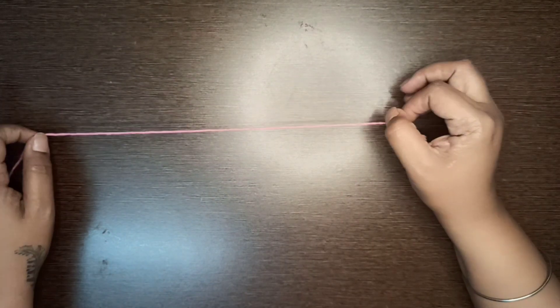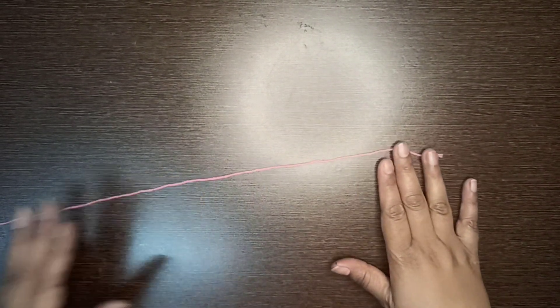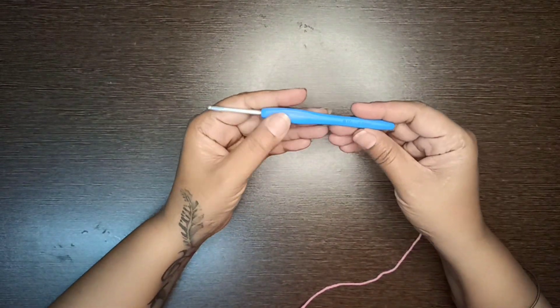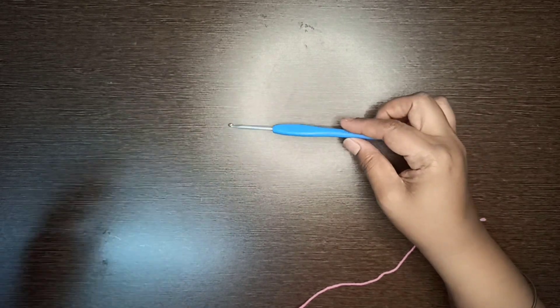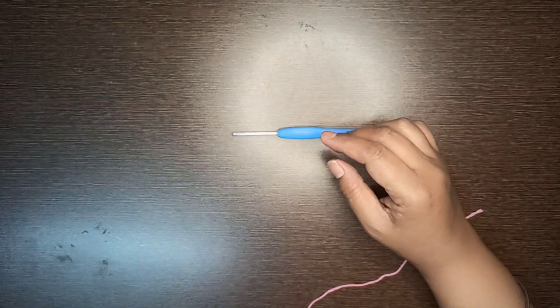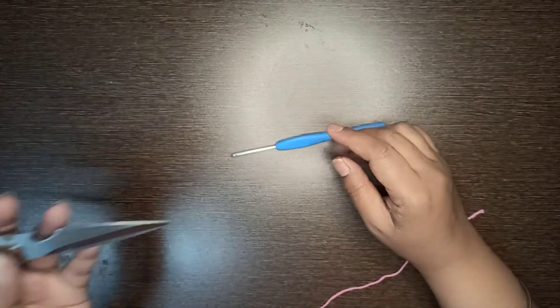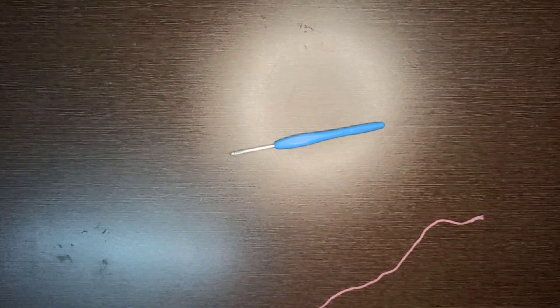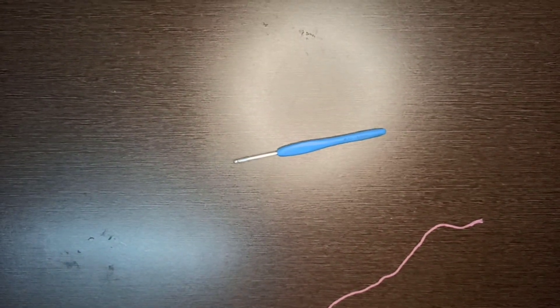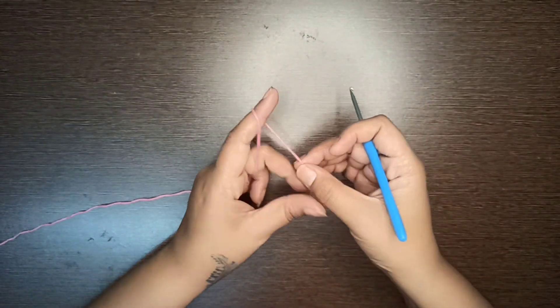You can make it with any kind of yarn or thread you want. The crochet hook I am going to use for this thread is 3.5mm. We need a tapestry needle to hide the ends and a pair of scissors to cut the ends. You can make it in multicolor as well; I am making it with a single shade.